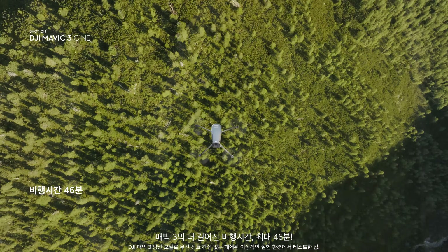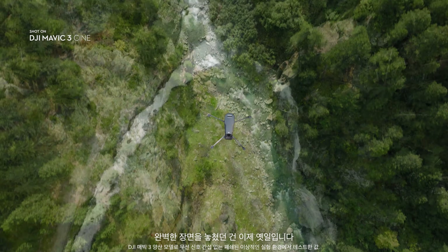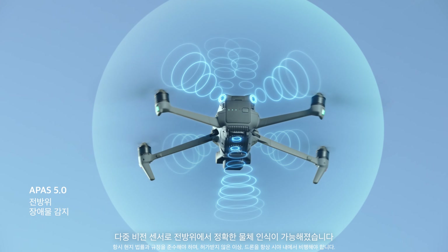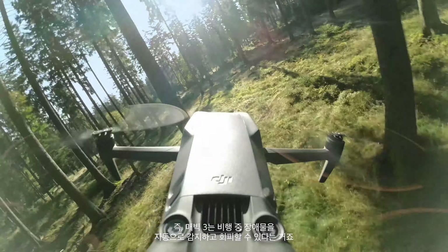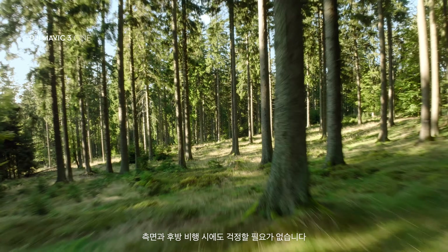Mavic 3 stays in the air for up to 46 minutes, so you don't have to worry about missing the perfect shot because of low battery. Multiple visual sensors enable accurate recognition of objects omnidirectionally, meaning Mavic 3 can automatically sense and avoid obstacles during flight, even when moving sideways and backwards.